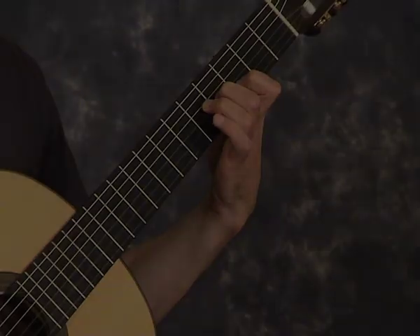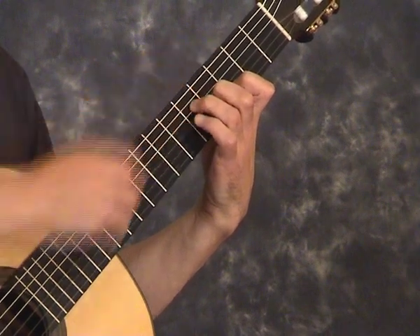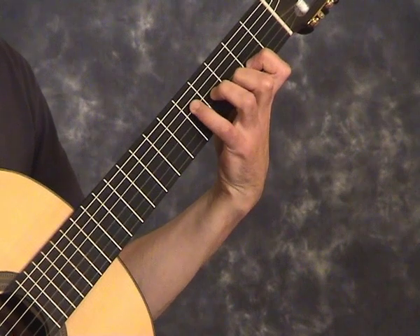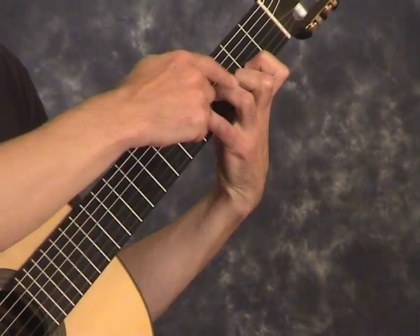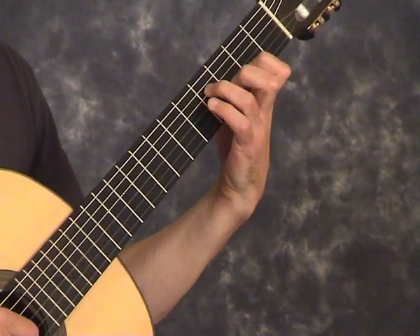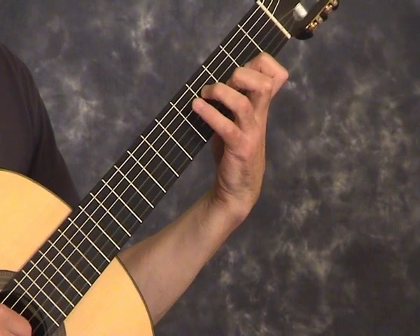In bar 12, it's possible to finger the G chord here with one, two and three, or two, three and four. I find two, three and four easiest because you don't have to shift from second to third position to get onto the G chord.